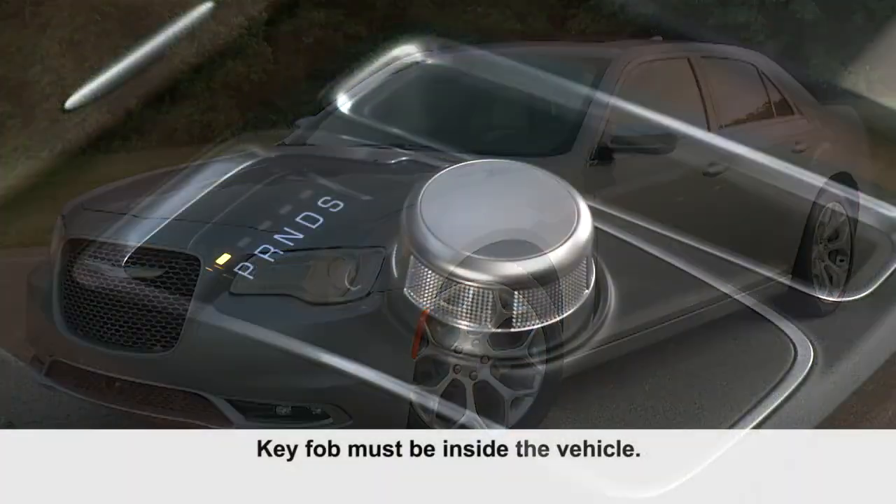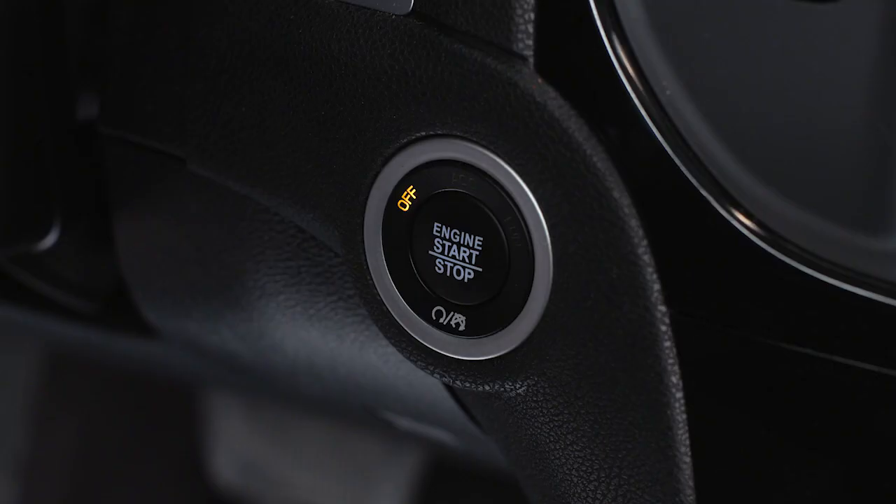To start the engine, make sure the transmission's in park. Then depress and hold the brake pedal while pushing the engine start stop button and you're good to go.